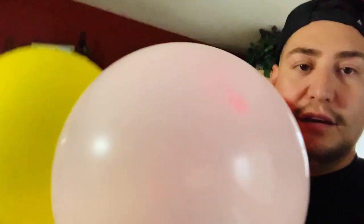Rosado, amarillo, azul, rojo, verde. Vamos a mirar su reacción, vamos a sorprenderlo.